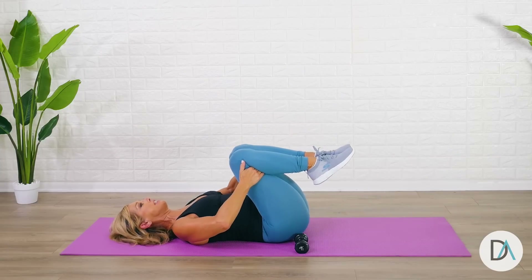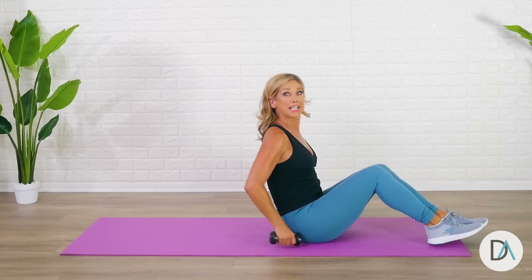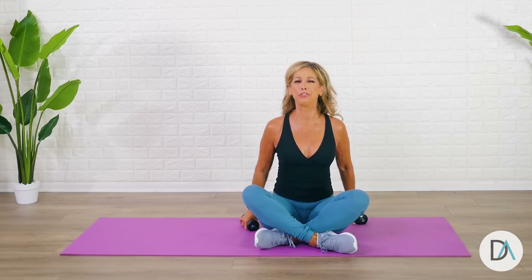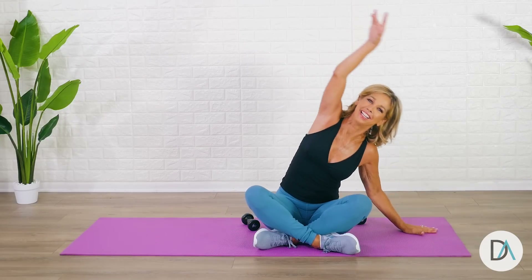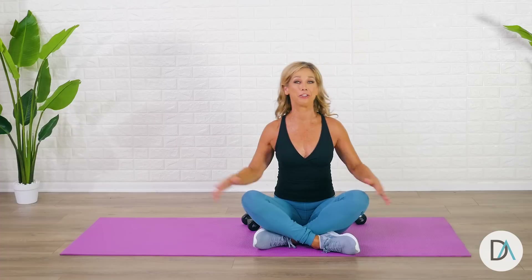Bring your knees to your chest — use your buttocks and your abs to get up. Let me see that beautiful smiling face. Take a deep breath, inhale and exhale, and stretch to the side and to the other side. I'm so proud of you. There you have our 10-minute booty workout. Congrats!